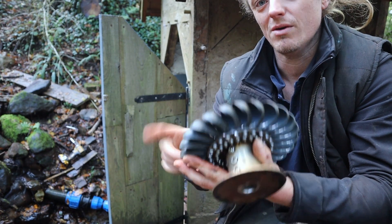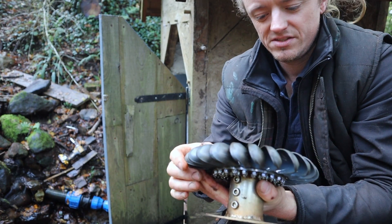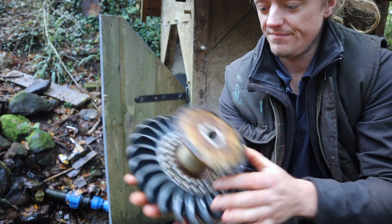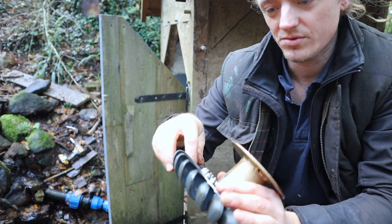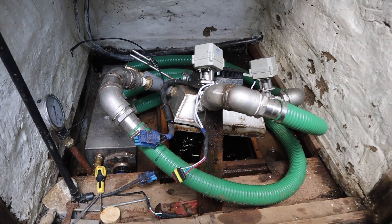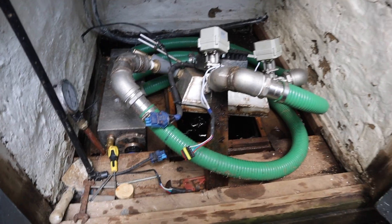It might just be there's still air in the system, but I wanted to do this modification anyway, so while I'm doing it I might as well check on everything. No sign of wear at all yet. I'll just prop the turbine up with a bit of wood so I can get under it and work on it without taking all the connections off.